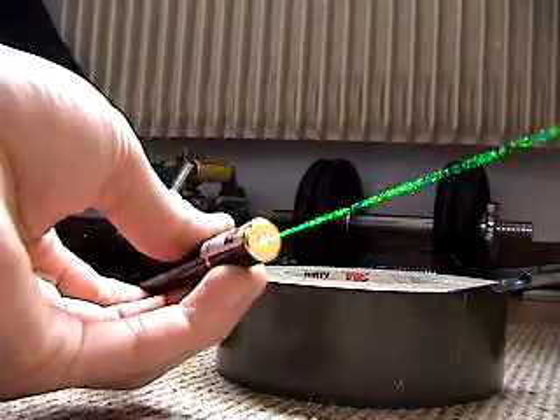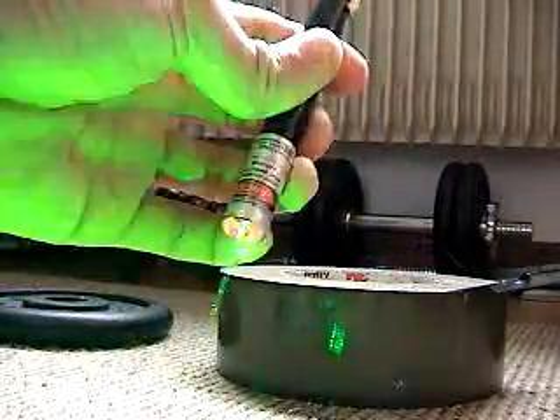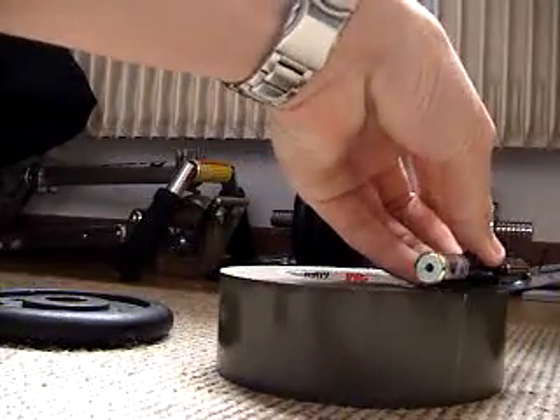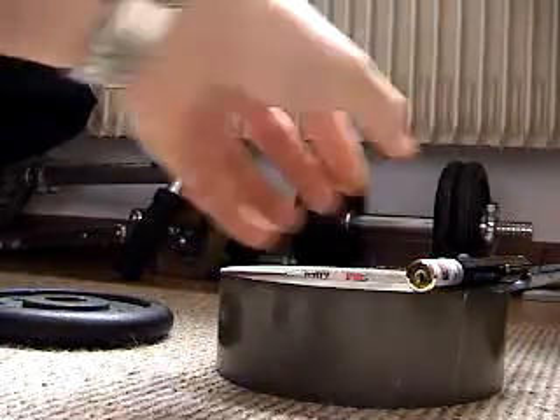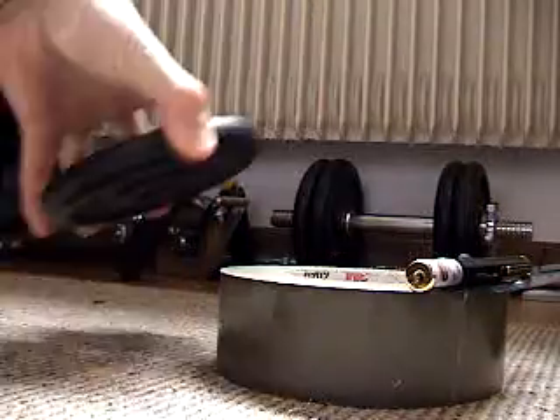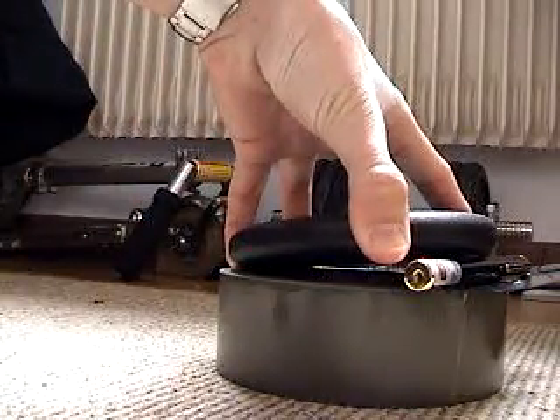This here is my 150mW green laser pointer. It runs off of two AAA batteries and I'll be demonstrating some of its burning capabilities. To keep the laser constantly on, I'll be setting just a regular three pound weight on this button.